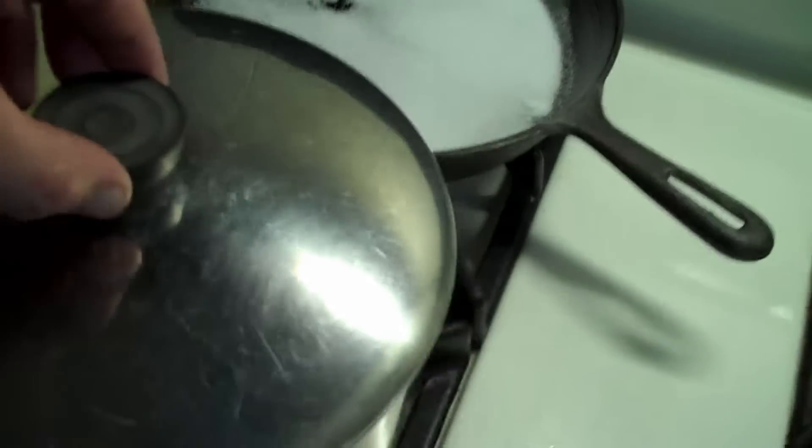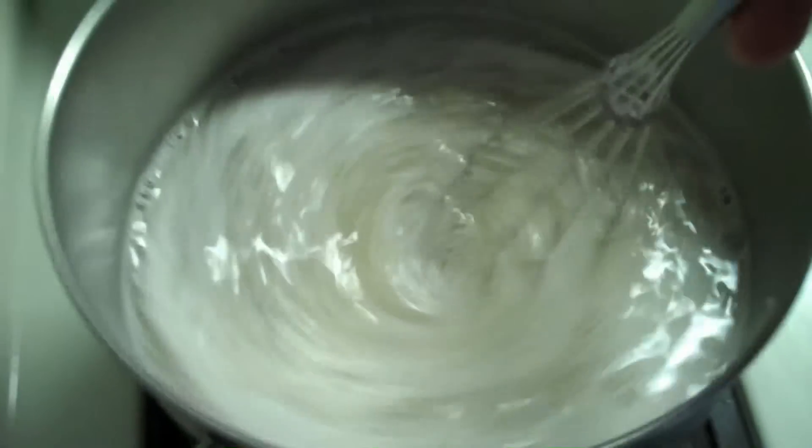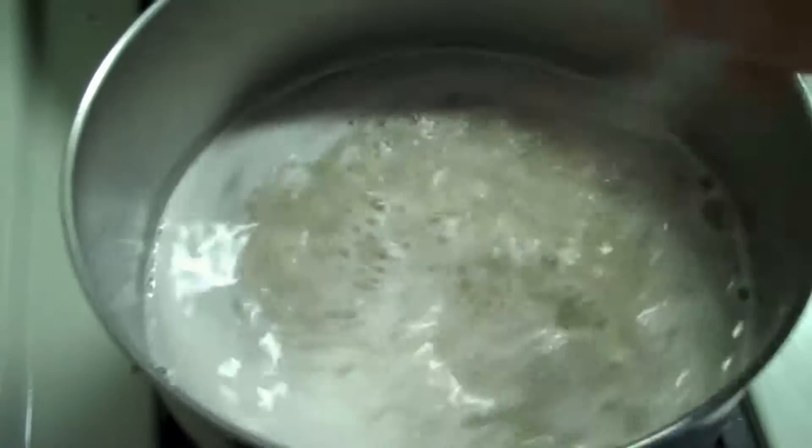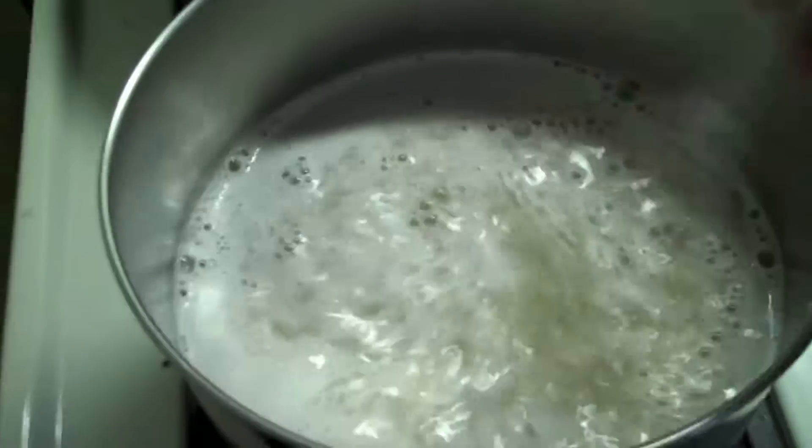We're going to heat this water up just a little bit to the point where it's warm enough to the touch, then mix in the DME with a whisk. What we're going to do with this is bring it to a boil.